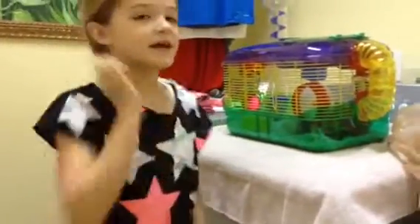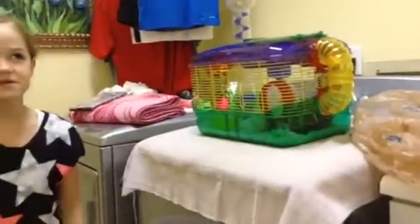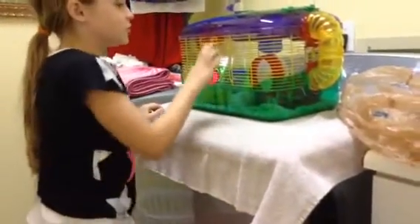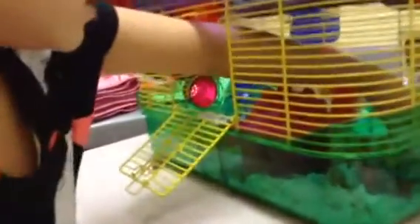This is ways to clean a hamster cage in less than five minutes, but it'll take longer because I'm telling you everything. So, first, you remove the hamster. You just take him.